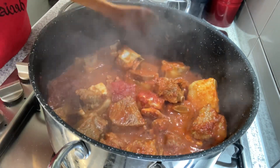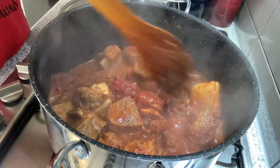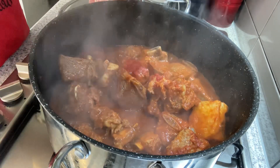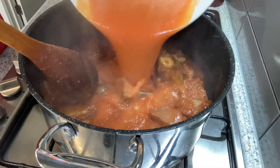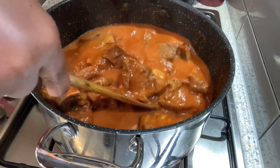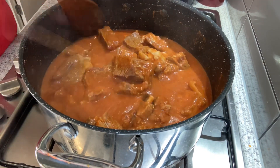After 10 minutes I'll now remove the tomatoes and the chili and blend them. After blending I'll add it back to the soup.